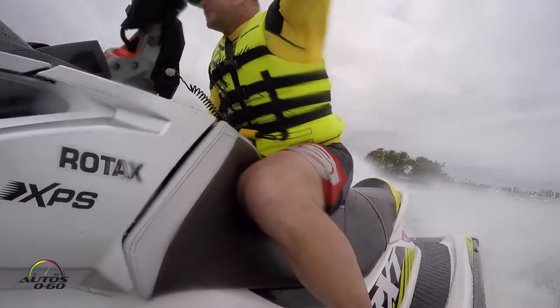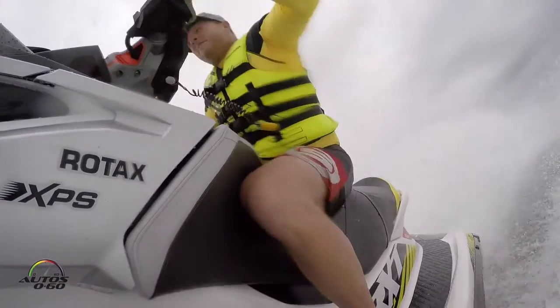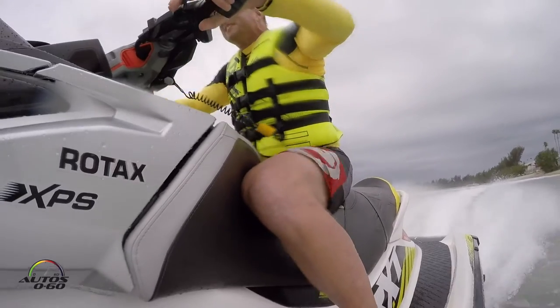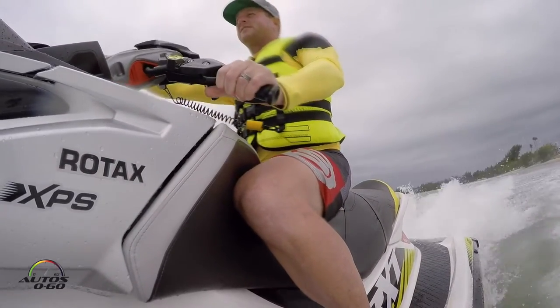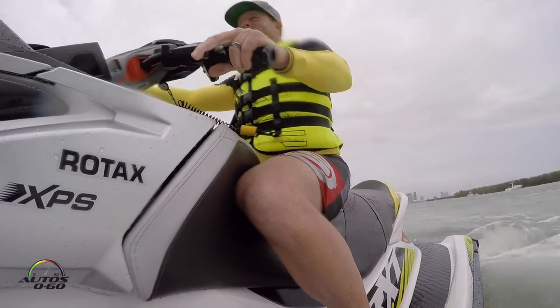So the Rotax engineers — Rotax is the engine brand that Sea-Doo uses — looked at the previous model, the 1.5-liter engine, and examined every element to see how to make it more efficient and how to make more power.